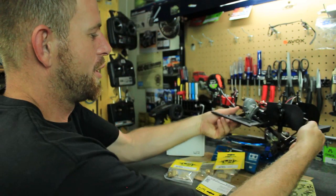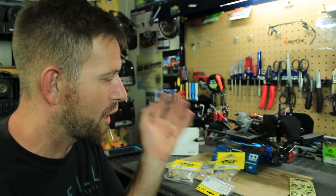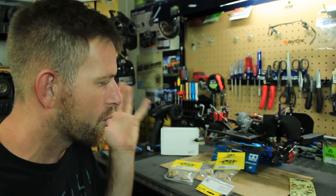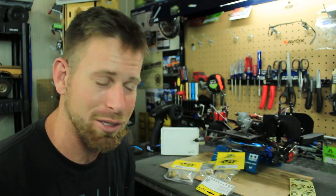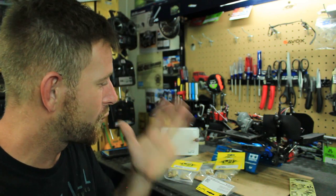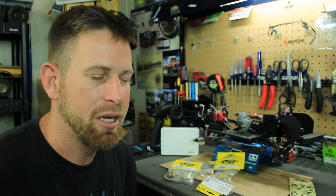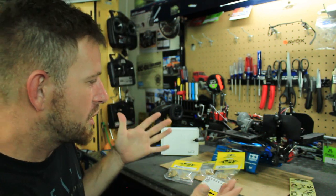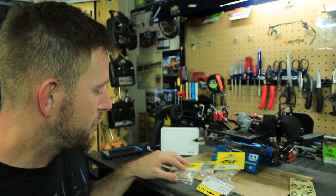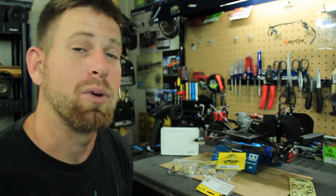This is a whole new ball game for me doing performance upgrades to my vehicles. But it's definitely something I want to do with the SCX-10 to make it a more capable crawler. Out of the box this thing is crazy — it performs extremely well, the turning radius is immaculate. I'm actually out-crawling guys who have all these performance upgrades, so the truck already does a great job. But I'm hoping with all this brass it will be even better.